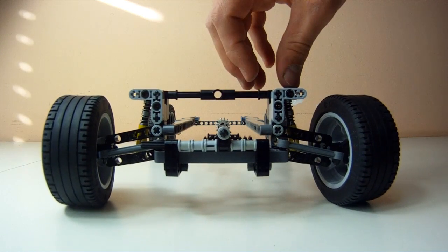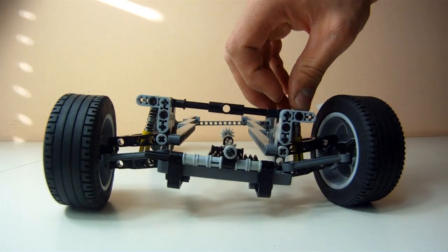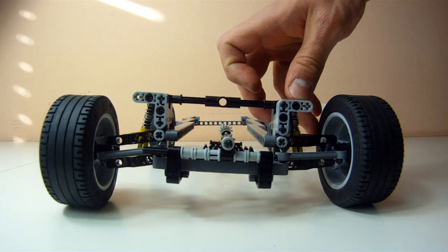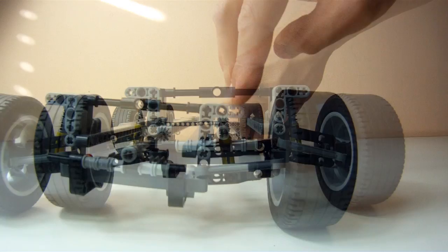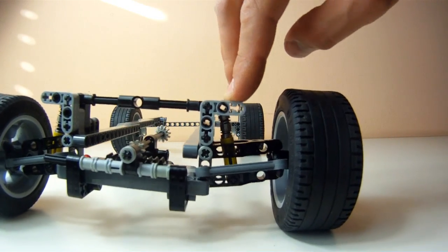Of course, the equal length wishbones produce the undesired effect that in cornering the contact patch of the tire is reduced, because it leans at an equal angle as the rest of the body.